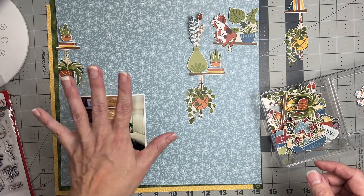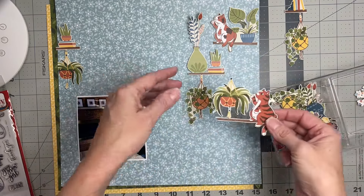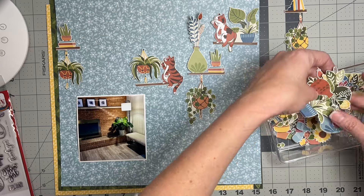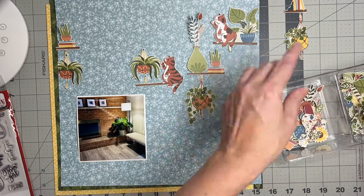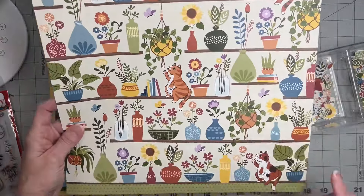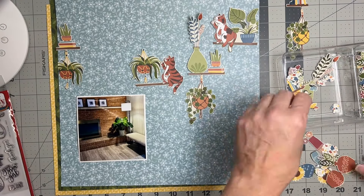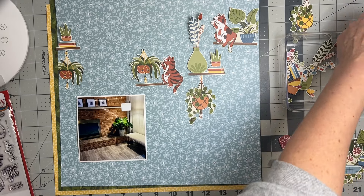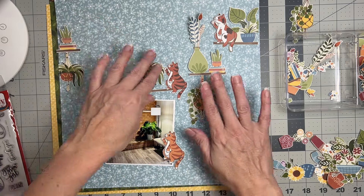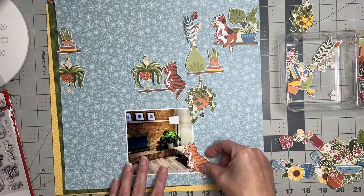I'm going to have some green and some yellow, and I definitely want to mat the photo in green. I love these little kitties — they make me laugh. Let me count: one, two, three... I think I'm missing Earl! Oh, there he is. Earl might be right on the photo because he is not on a ledge. I don't want my sweet little kitties too close to the edge or it'll look like they're looking off.